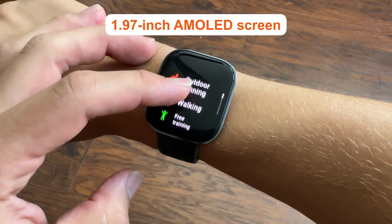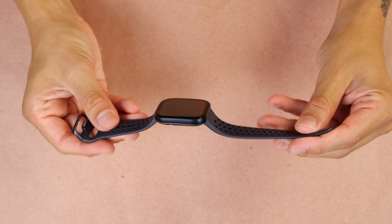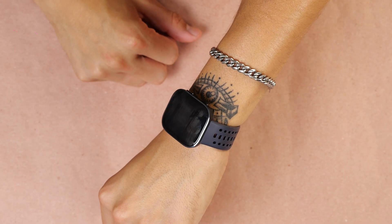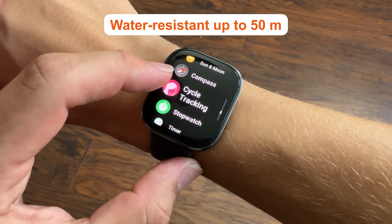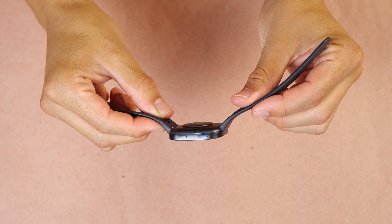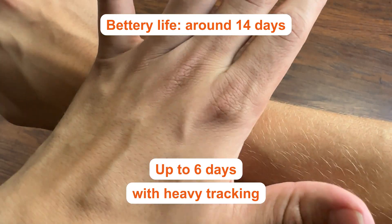Last up, the Amazfit Bip 6. If you want a full smartwatch experience, this is it. The 1.97-inch AMOLED screen is bright, crisp, and surprisingly responsive even under bright sunlight. It features an aluminum alloy frame and liquid silicone strap — the strap is a little hard to put on and needs to be really snug, but once it's on, it's on. It's water-resistant up to 50 meters, includes built-in GPS, physical buttons on one side, and touchscreen navigation. Battery life hits around 14 days of typical use and up to six days with heavy tracking.